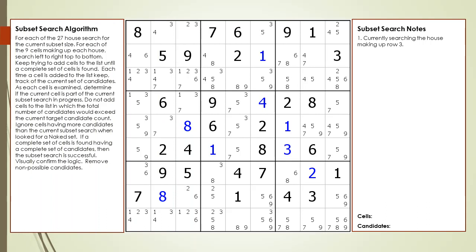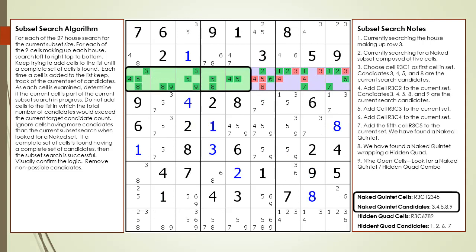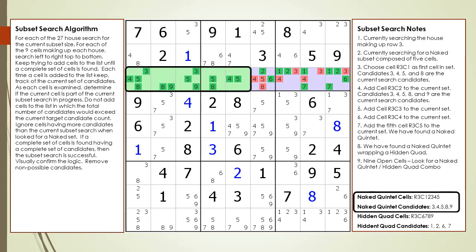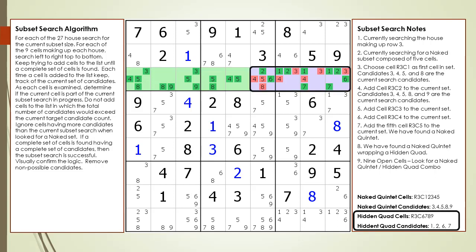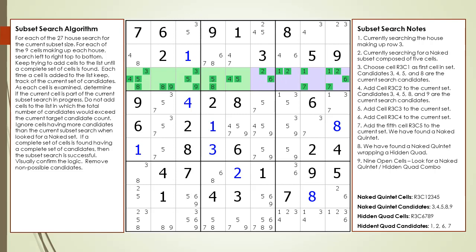Here is the last example. Look at the house making up row three, which has nine open cells, same as in the previous example. This time we find a naked quintet wrapping a hidden quad as shown. The naked quintet is highlighted in green and the hidden quad is highlighted in purple. I think searching for naked quintets is still easier than searching for hidden quads. So when you have nine open cells, look for a naked quintet wrapping a hidden quad. We've removed the non-possible candidates from the puzzle.